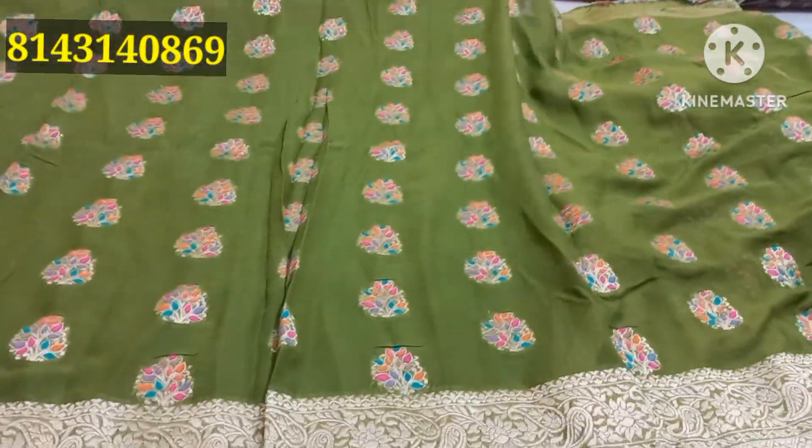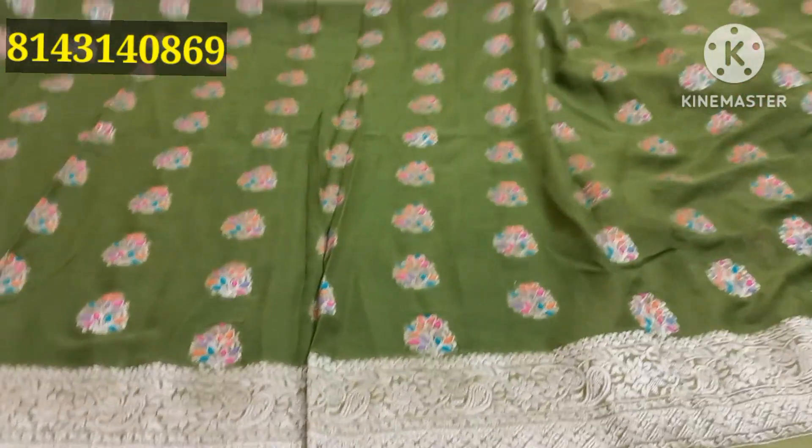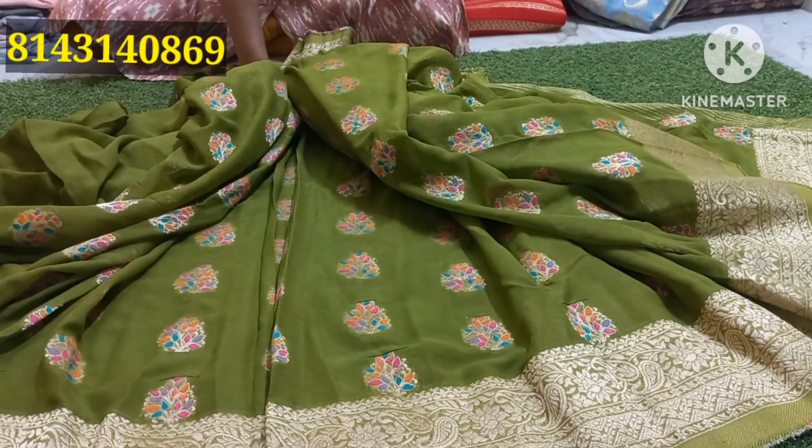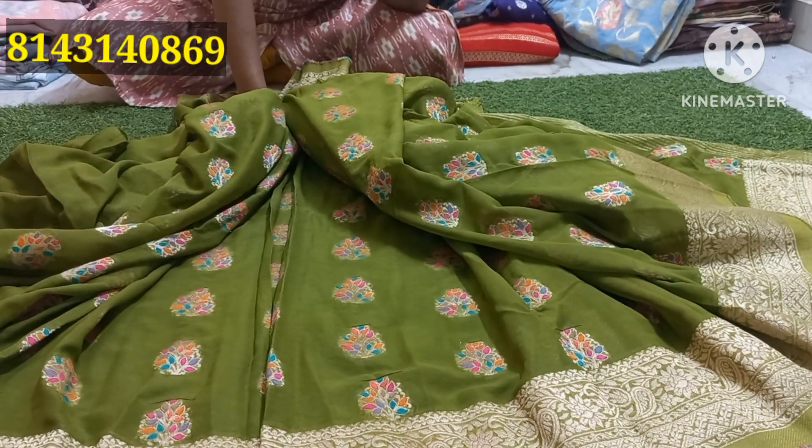It is a complete meenakari. It is a very excellent shari. The shari price is 3,500 rupees. Shipping is extra. I am going to show you where to place orders. It is a full jordid and takes about three days.